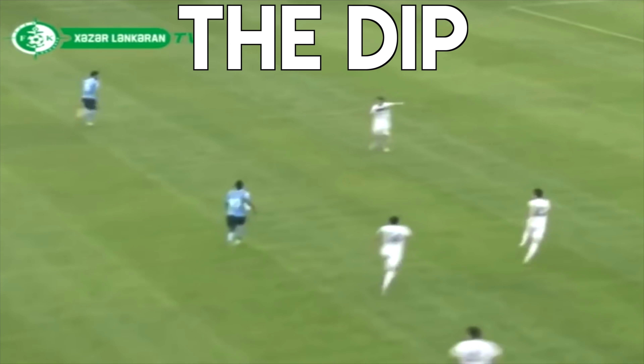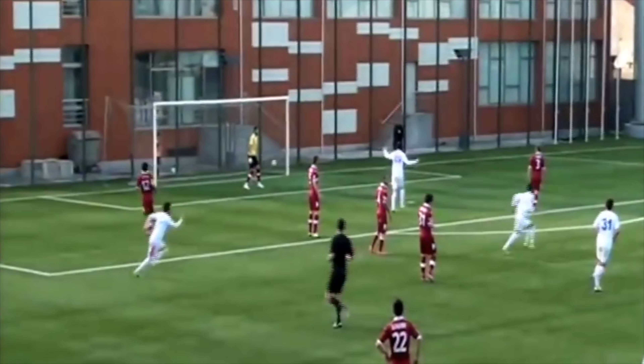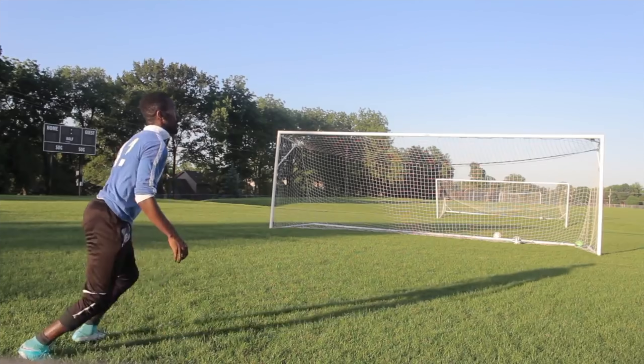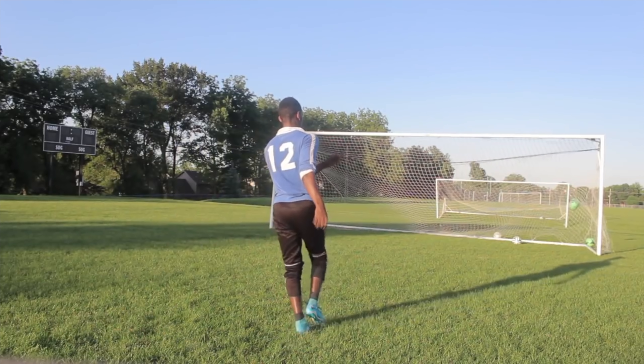Now we get to most people's favorite type of volley: making it dip. You can take this shot from way far out and still make it challenging on the goalie. In the clips from my games, even though I'm way far out, the goalie still has a hard time reacting — sometimes they can't react at all, and it just goes up and comes straight down into the goal. Check out Day 18 of the 21 Day Challenge if you want to learn more about volleys in the air.